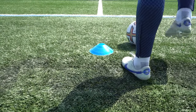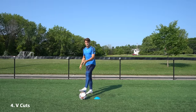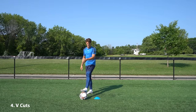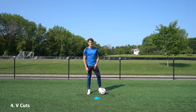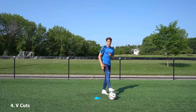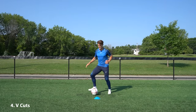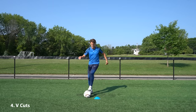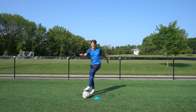The next exercise is V cuts. We start with our inside leg on top of the ball and drag it back towards us at a 45-degree angle — diagonally. As we get to the middle we open up our body, pivot on our planting foot, and push up with the inside of that same foot. Then we put our opposite foot on top of the ball and do the same thing to get a rhythm. As always, start slow, and once you get the rhythm increase the speed and then start to lift your head.